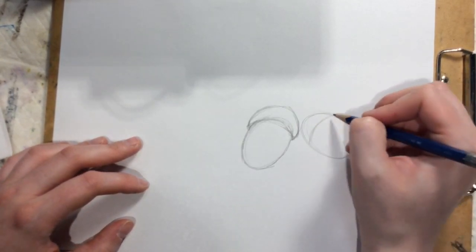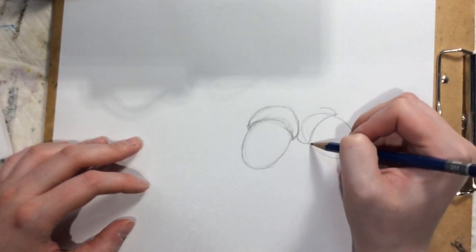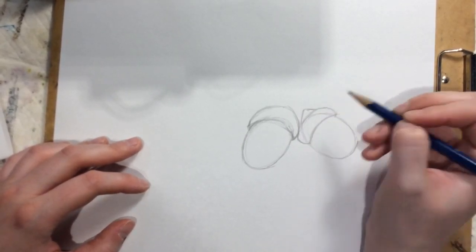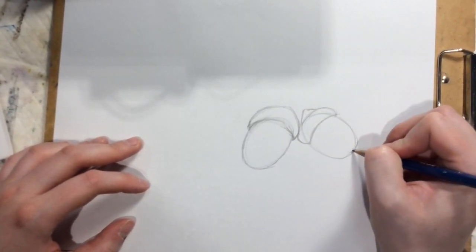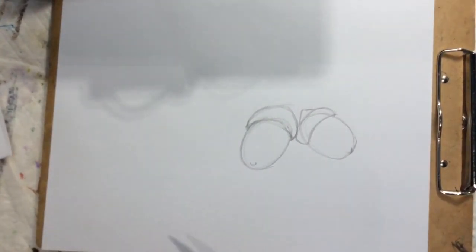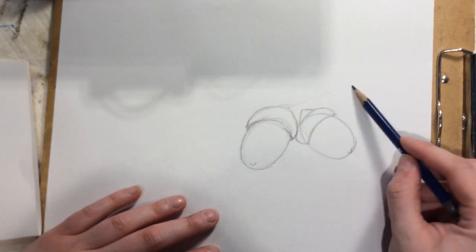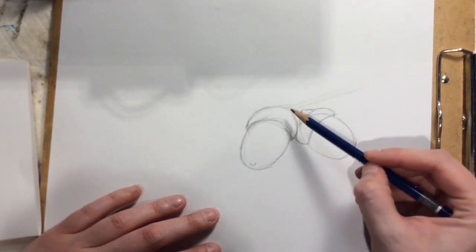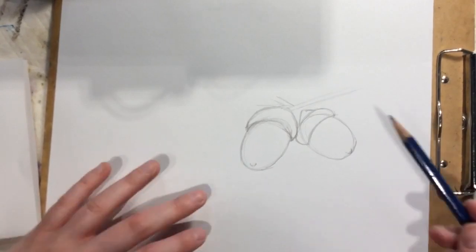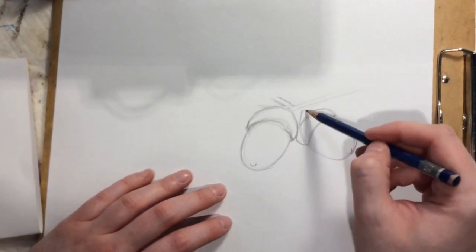Then I can draw the curve of the top of the other acorn, making sure this part is curved, and draw the little nubs on the end of the acorn. When drawing the stem, there's a little stem holding the leaves — I want to look at how it goes behind a little bit. I drew this one a little too low, so I'd probably want to move my acorn up. Then after the branch, I'll plan out the leaves.